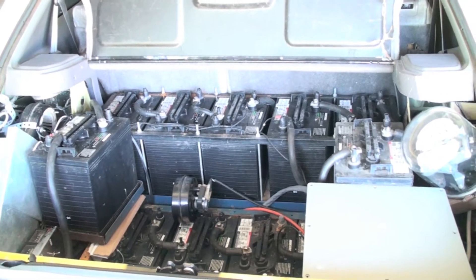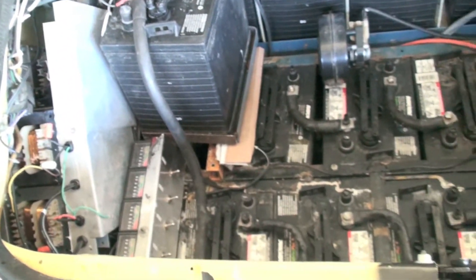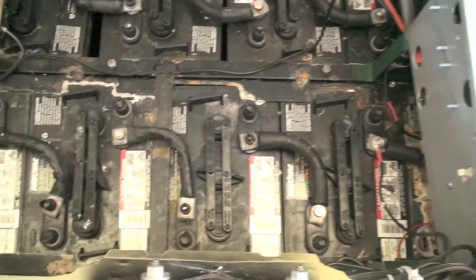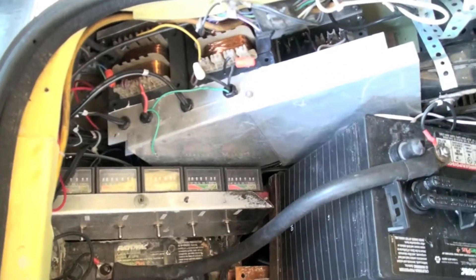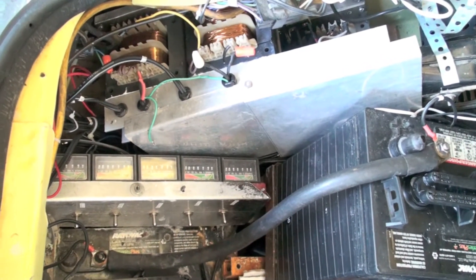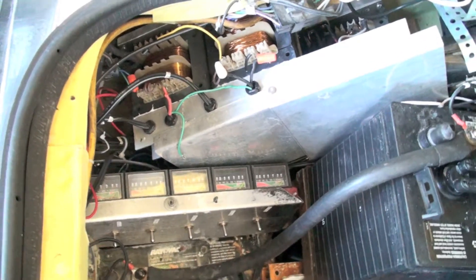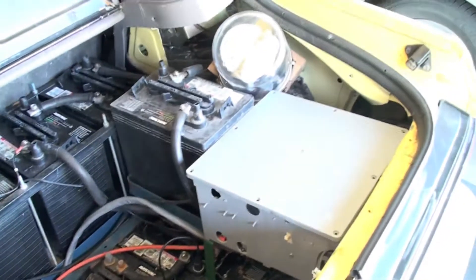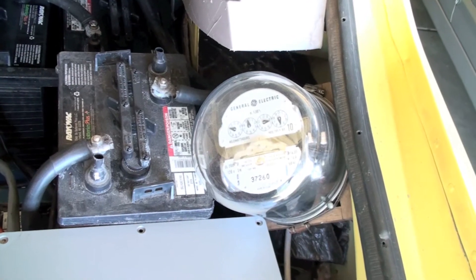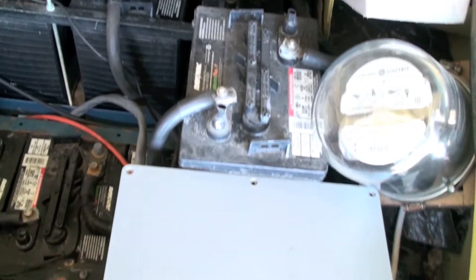This is a view of the rear. We put 16 batteries back here — I chose a total of 20, with 4 in the front. Right there is a charger, which charges in sections of 24 volts off of a standard 15 amp circuit. I've also put on this thing a meter to see if I could figure out how much power this thing is using.